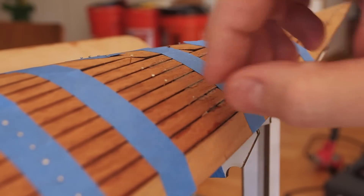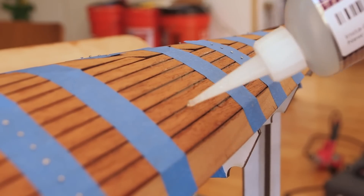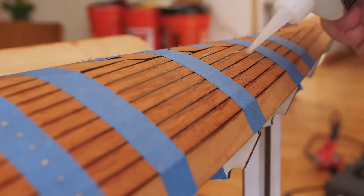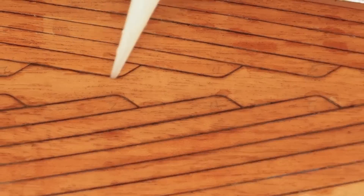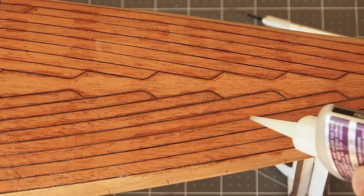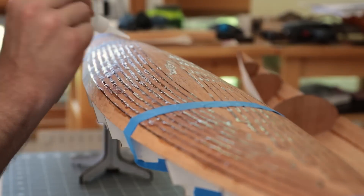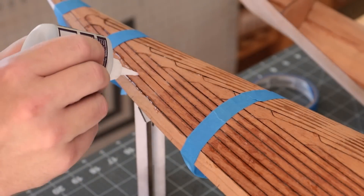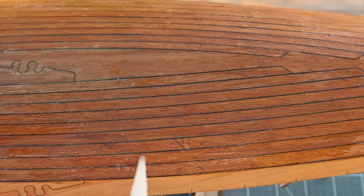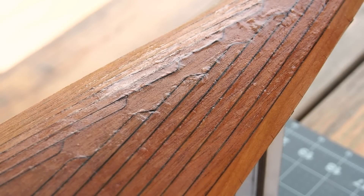With the initial tacks done, I can remove the tape and fill more of the gaps with CA glue, being careful not to glue the deck to the buck underneath. Many hobby pen builders finish their pens with CA glue, so I went ahead and coated the entire deck with thin CA glue for consistency of finish for the next steps.